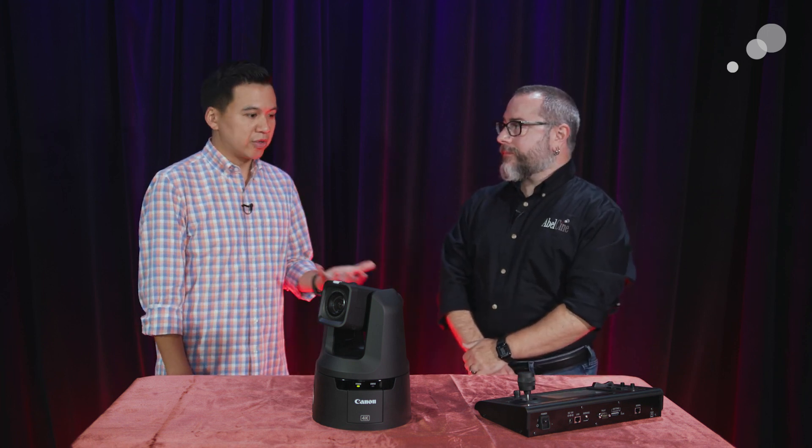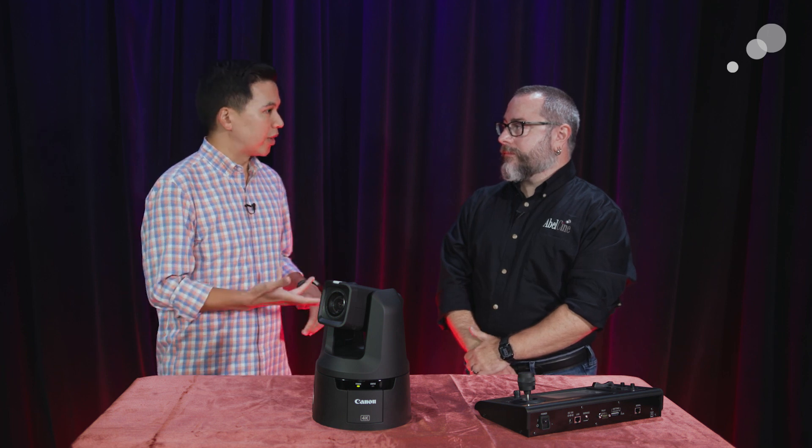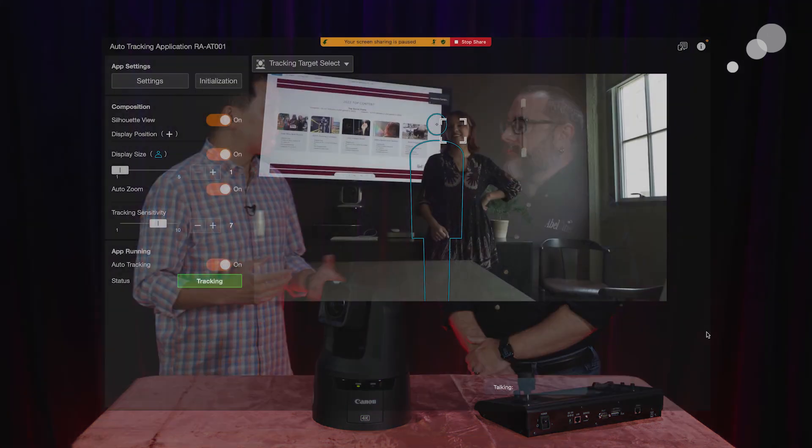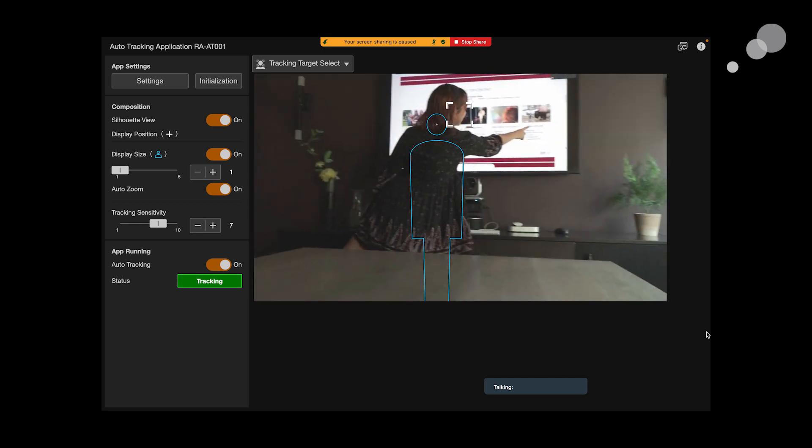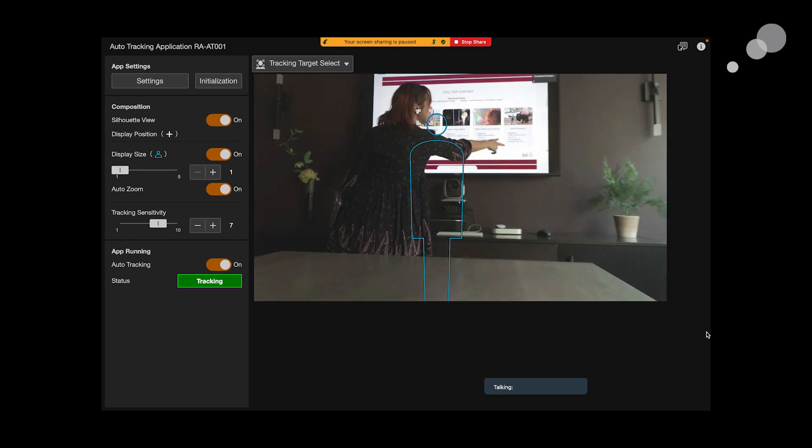They added a new feature which is sort of a turn-away mode. So even if your person on camera — your subject — turns around, it's still able to track the back of their head. And eventually when they come back to look at the camera, it'll refine them again based on their eye or face.